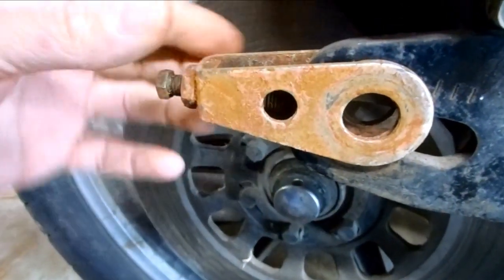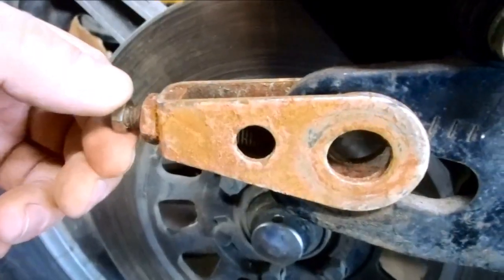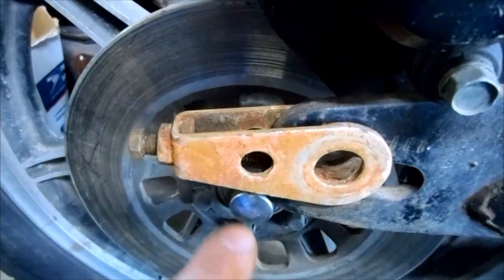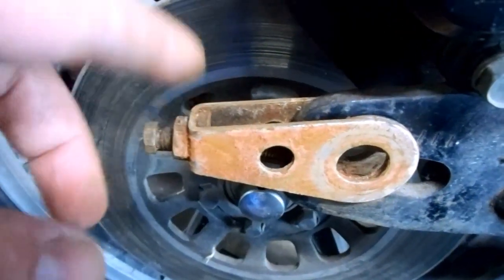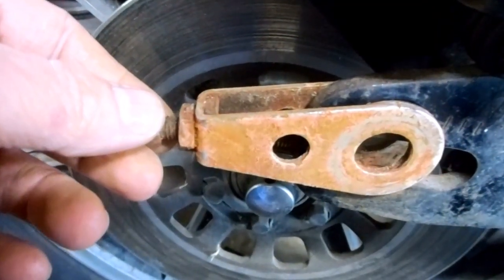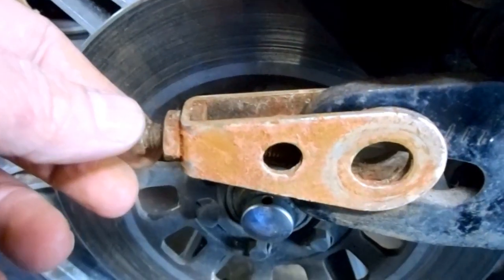On the back of the Cafe Racer, I have these what used to be chrome wheel adjusters or chain tightener things. They're really, really rusted. I can clean these off with some Coca-Cola and aluminum foil, but that trick's just temporary. So I'm going to remove these today and replate them in rust-proof zinc.